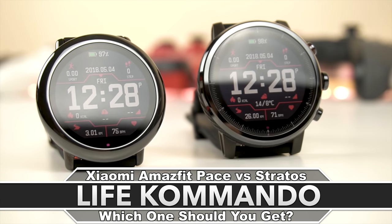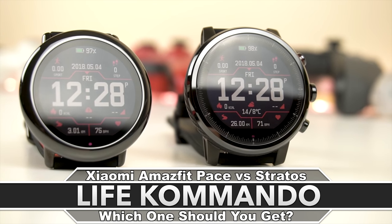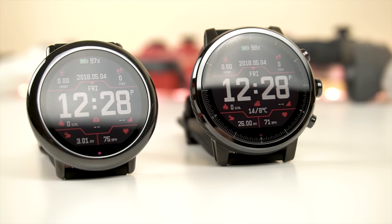Hey, what is going on guys, welcome back to another video. Today we're going to be comparing the Xiaomi Amazfit Pace against the Xiaomi Amazfit Stratos, so let's get around to it.